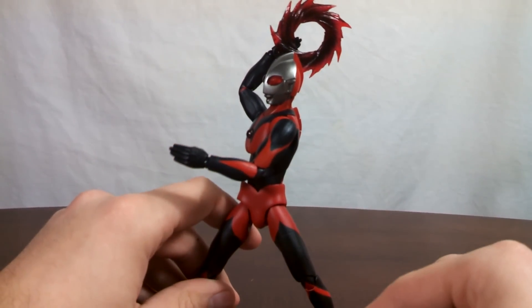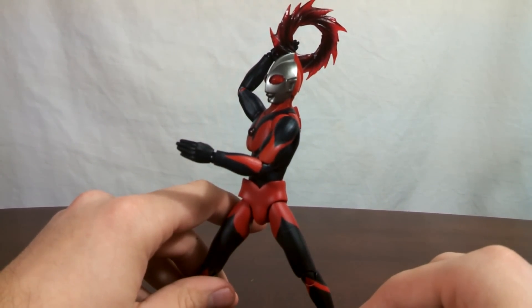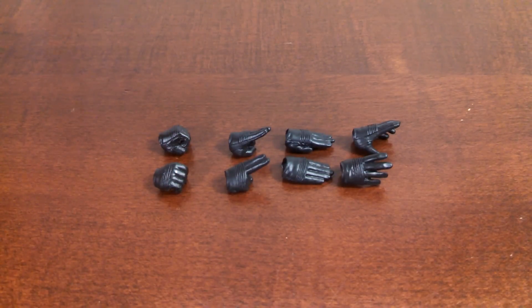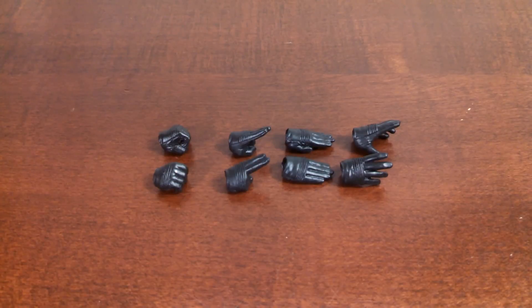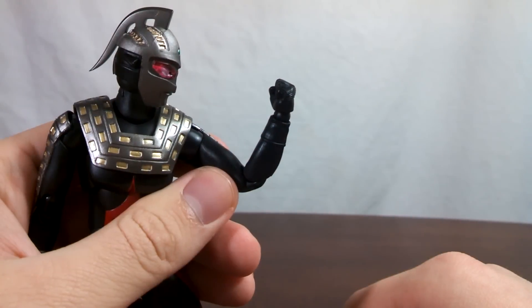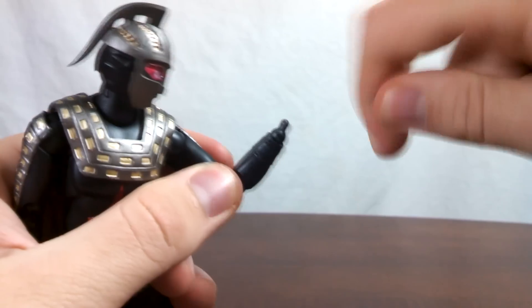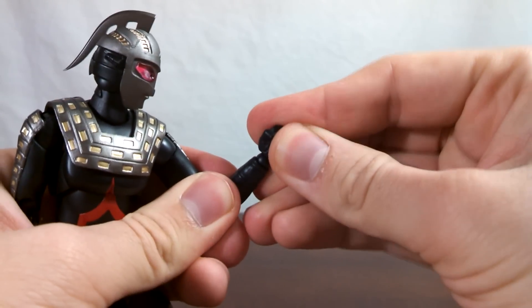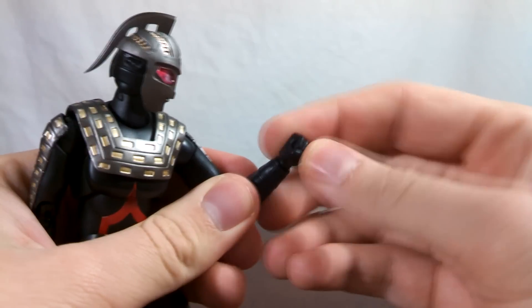And that's pretty much everything that comes with Ultraman Dark. Now let's take on the next Ultra. Ultra 7 comes with four sets of hands, aside from the closed fists: slightly open fists to allow him to hold the Eye Slugger, hands for the Emerium Beam, chopping hands, and splayed hands. Swapping the hands out is super easy — take the current hand, pop it off the peg, take the new hand, line it up with the peg, work it on nice and easy, and there you go.